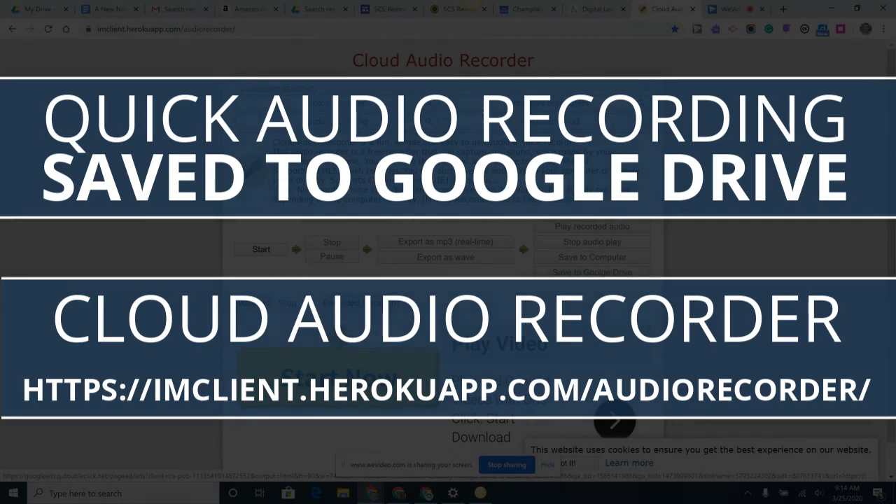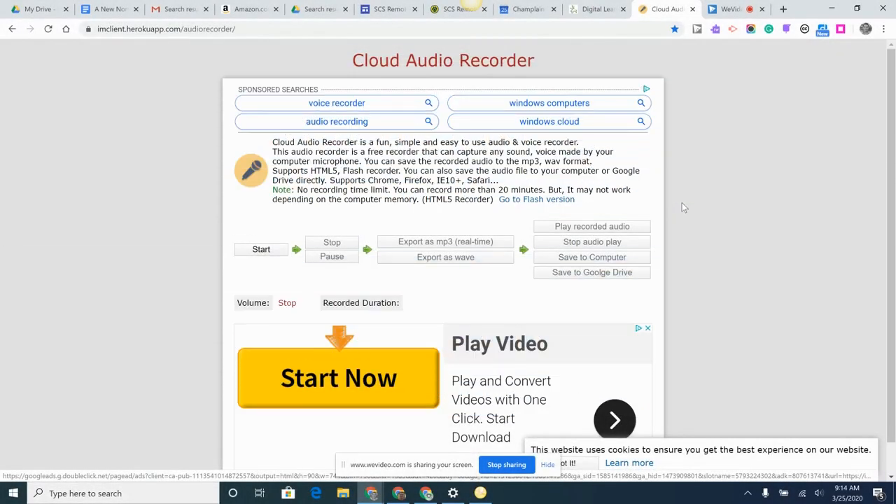Hey everyone, I've gotten a lot of questions about how to create quick audio recordings with Chromebooks. There are a lot of different solutions out there, but this is one I've used with a number of teachers. I used this last year with a band teacher with hundreds of students who wanted students to just come in, be able to click start, record, and then get it into Google Drive as fast as possible to collect evidence of assessment.